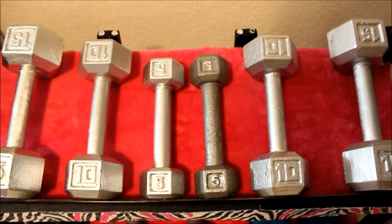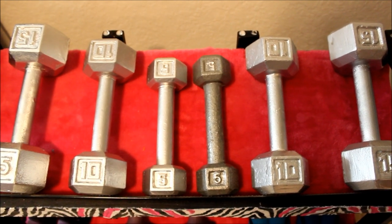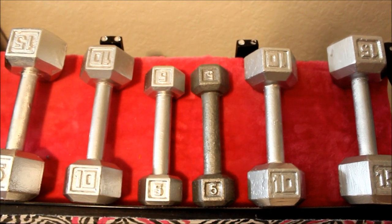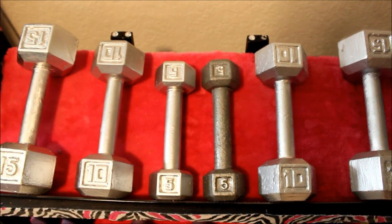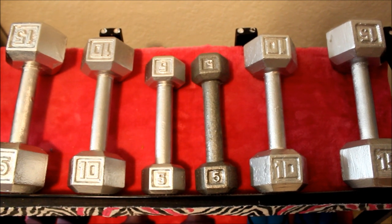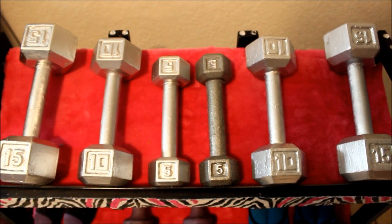I did this because I wanted my weights to look decent, because they're going to be displayed in my room. I also made a weight stand in my room since I do work out in my room, so that way I'll be motivated to use them more if I see them all the time. Hopefully that'll work for me — and that's about it y'all, I'll holla and I'll see y'all later, bye!